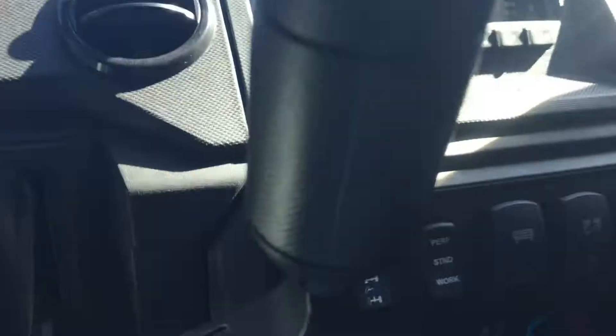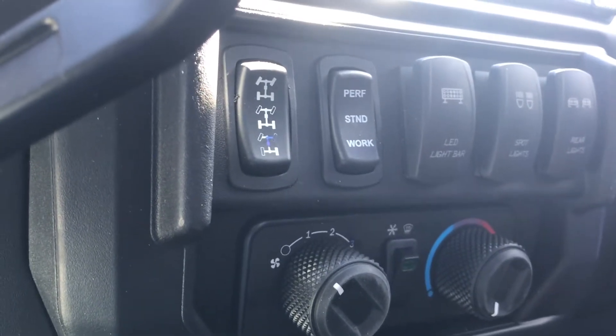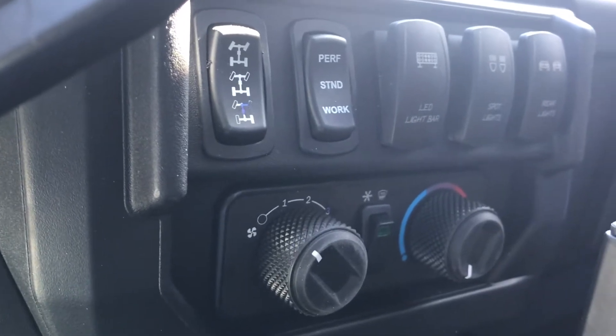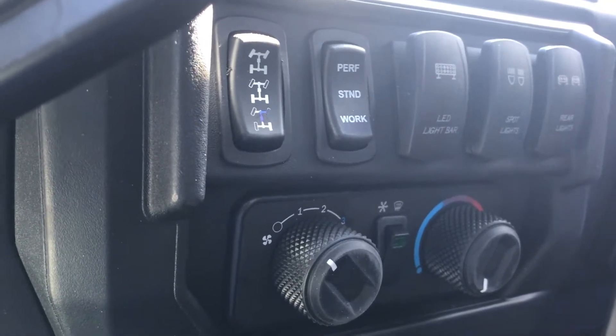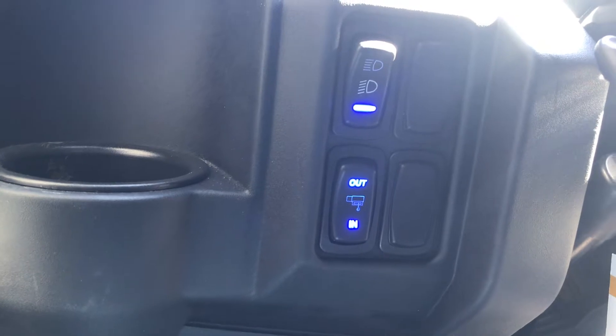Let's check out the controls down here. You're going to have your two-wheel, four-wheel, limited-slip, performance, standard, and work mode. You also have your AC control system there. And then you have your LED light bar, spotlight, and your rear lights as well. And then on this side over here on the bottom, you'll have your headlights and then your winch control too.